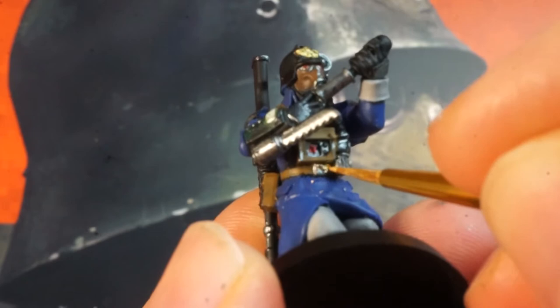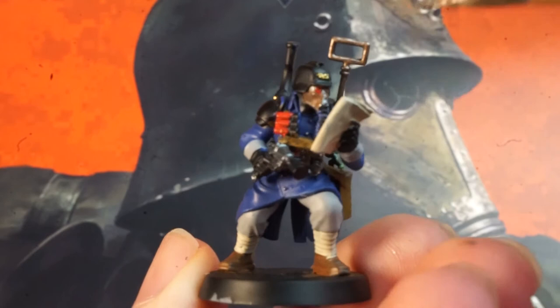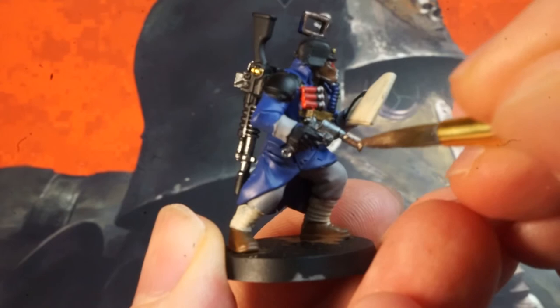Feel free to just use the gunmetal, but I'm using a Citadel Runelord Brass paint not included in that Vallejo set just to add some variety. If you have a brass paint you can do the same on the comms, flares and the aerial in the backpack, or on the spotter you can pick out the speaker unit with a brass paint too. The cup on the sergeant's backpack is going to be brass as well.